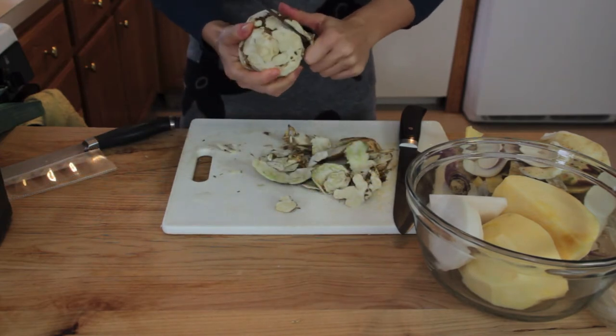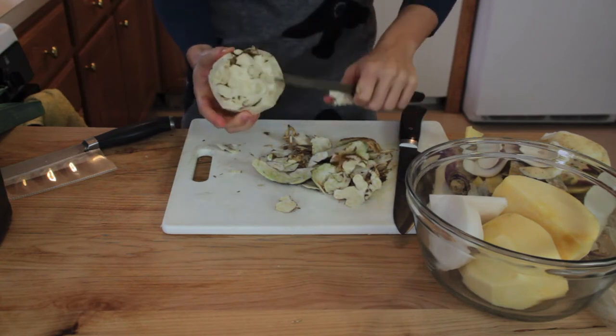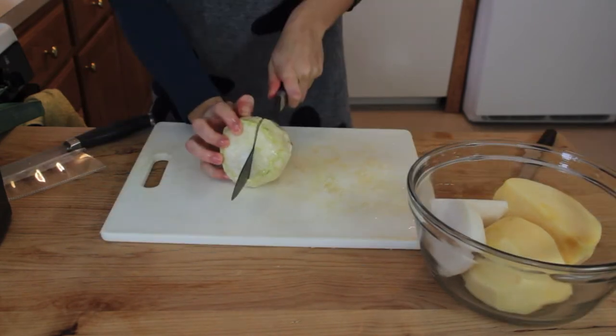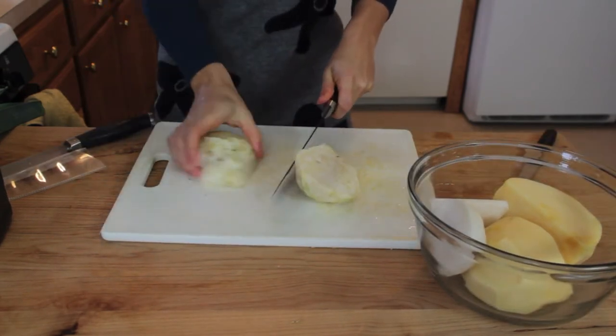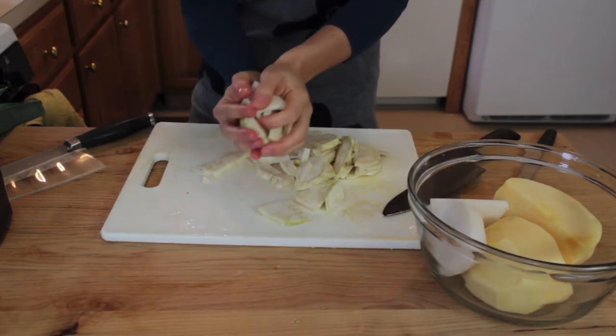After you're done peeling it, wash it, then cut it in chunks and put it in the pot.